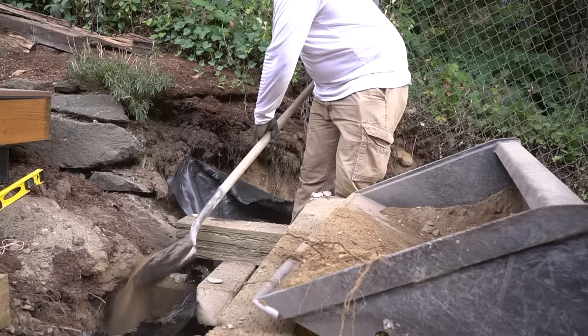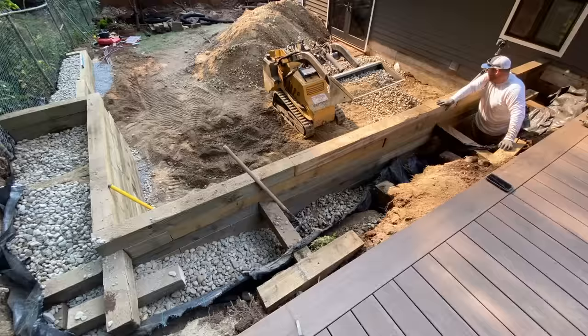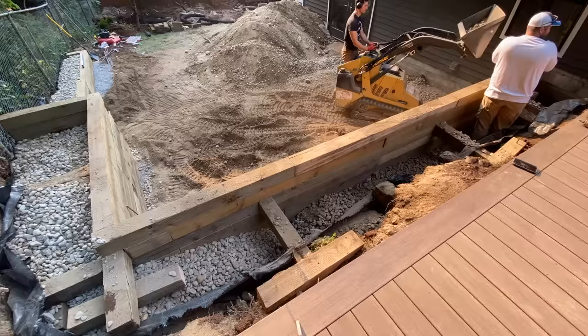You also want to try and backfill with soil behind our barrier if possible — it's not always possible because it's hard to fill those open voids with dirt when you have a lot of rock pressing against it, but keep that in mind. This is a lot of material to put in the back of a retaining wall — we actually backfilled with seven yards of drainage rock and still ran out, so we had to get another two yards.